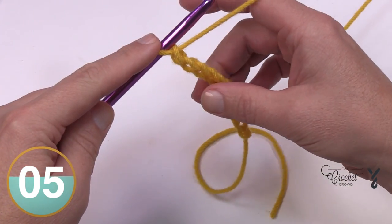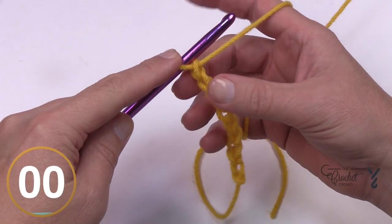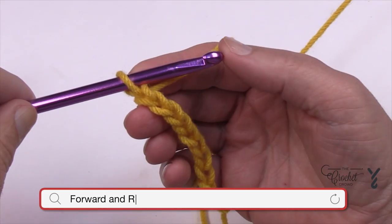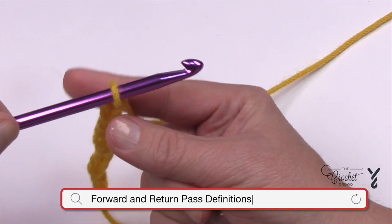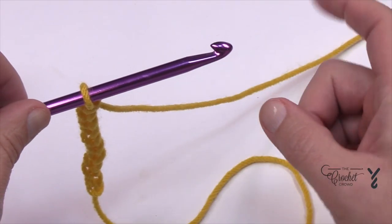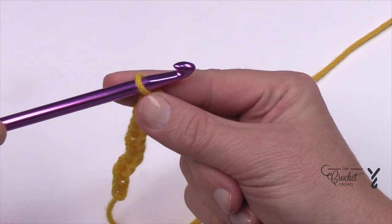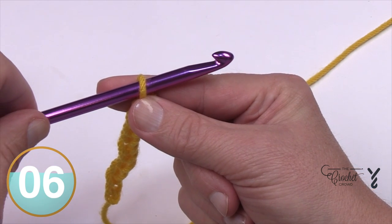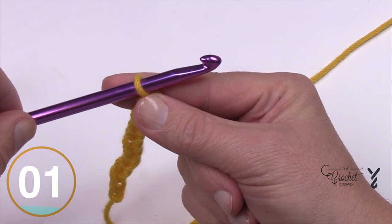If you're not there just put me on pause, and then we're going to start row number one and talk about the forward pass and the return pass. Whenever the hook is moving in a forward direction — think about this as a boat, and here's the front of the hull — when it's traveling this way it is the forward pass. If the boat is in reverse, it's the return pass: it's returning home.